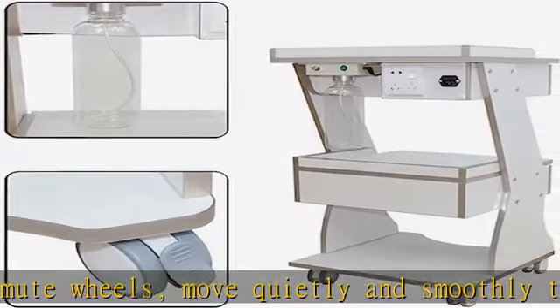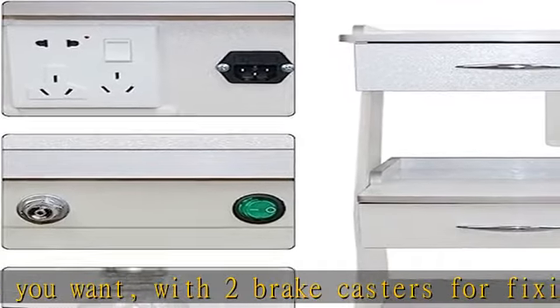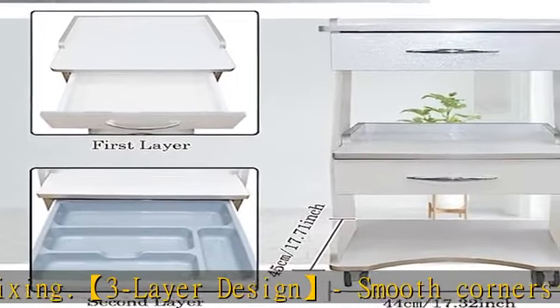Built-in socket back with insurance power socket with 1.8 m power cord, convenient for usage of equipment. Wide application: this is a three-layer cart with water bottle holder, best for dental laboratories, hospitals, and beauty salons — greatly convenient for your work and helping organize devices.